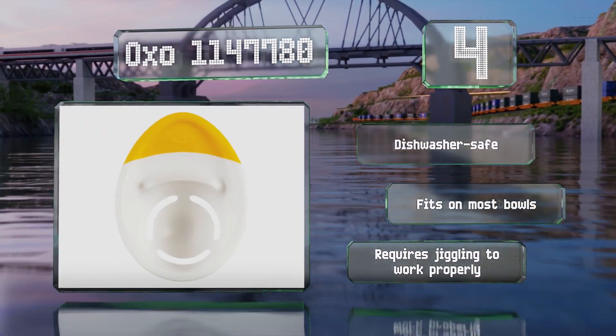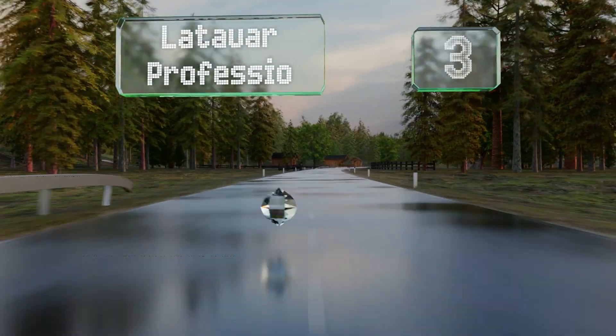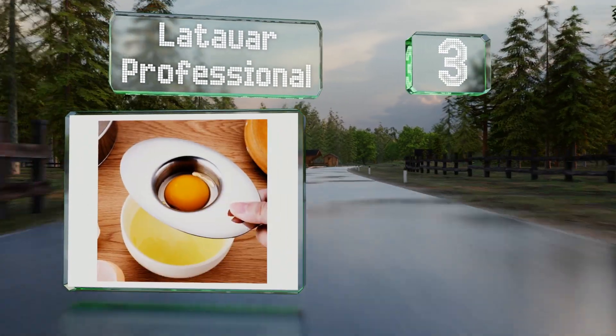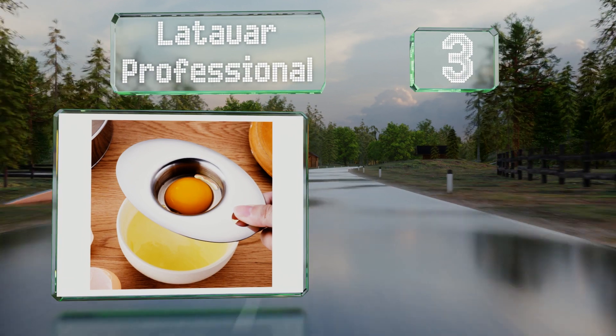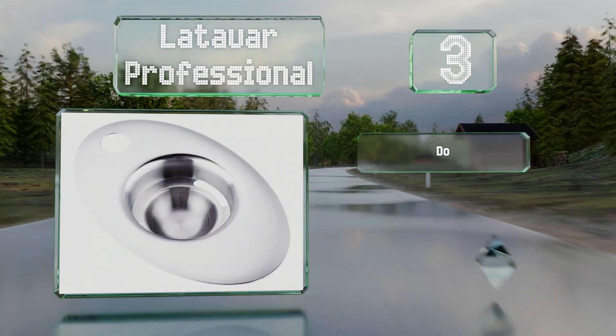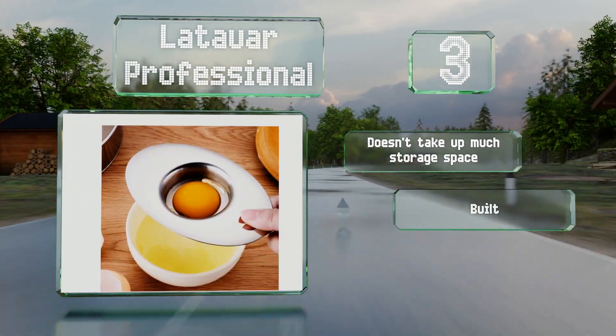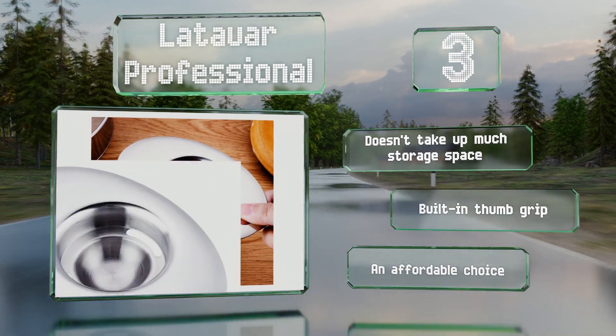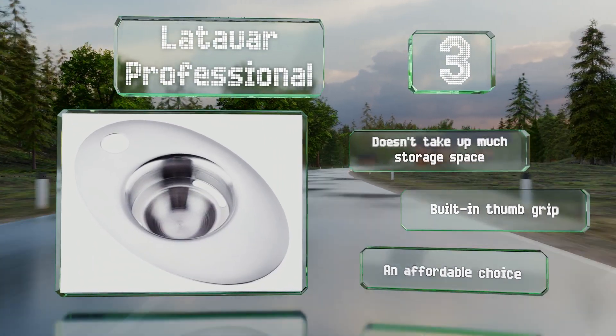Nearing the top of our list at number 3, the sleek and shiny Latar Professional can be placed in the dishwasher for a quick and easy cleanup. Since it's got only two small holes in the center though, note that you will need to shake it quite vigorously to separate the contents. It doesn't take up much storage space and is equipped with a built-in thumb grip. It's an affordable choice.